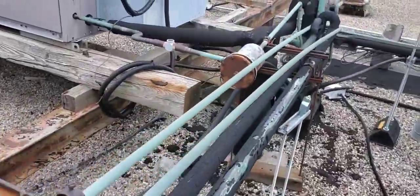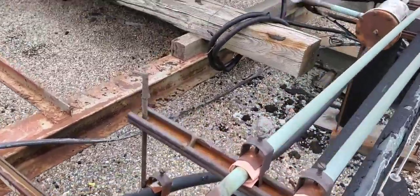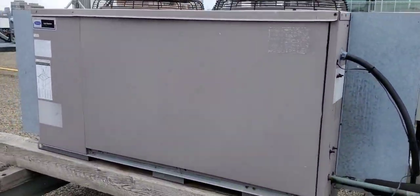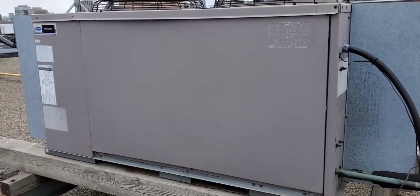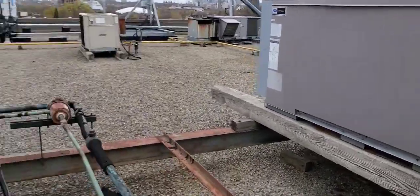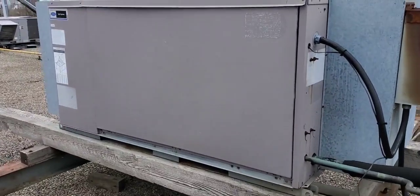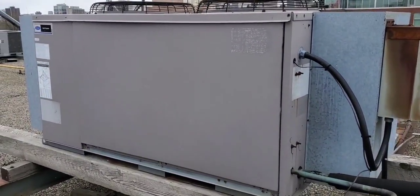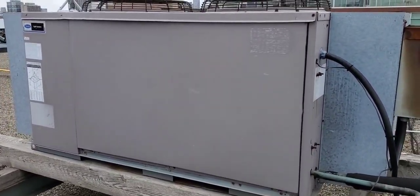Look at all this - it's an old system. This condensing unit doesn't look like it's running at all because downstairs the space is warm. We have a north and a south side of the space; this condensing unit does the south side, this one does the north side. The north side is warm, the south side is cool, so I think there's a problem with this machine. Let's dig into it.